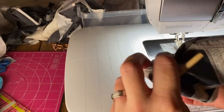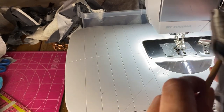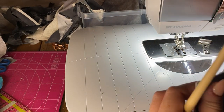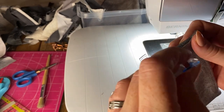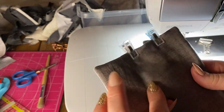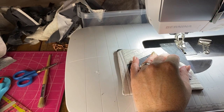Turn it right side out and use the end of a paintbrush, chopstick, or anything blunt but pointy to poke out the corners. Then fold in the raw edges on your turning gap, clip it in place, and press everything. Once pressed, you'll have your raw edges tucked inside that turning gap.